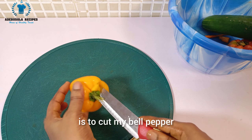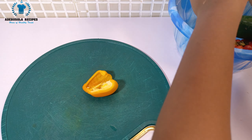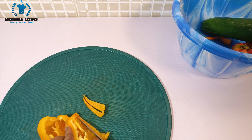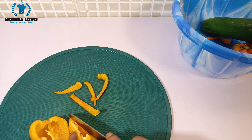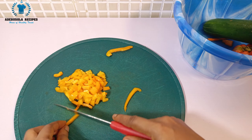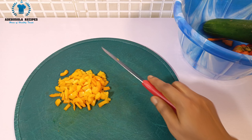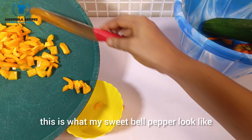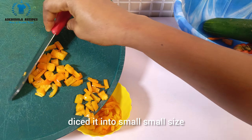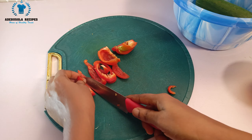The next thing I'm doing is cutting my bell pepper. After cutting it, this is what my sweet bell pepper looks like — diced into small pieces. I'm going to repeat the same process with the red sweet bell pepper.